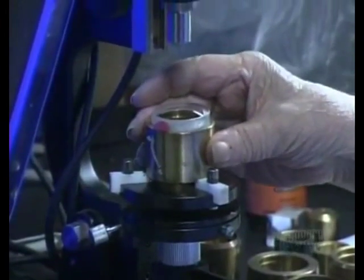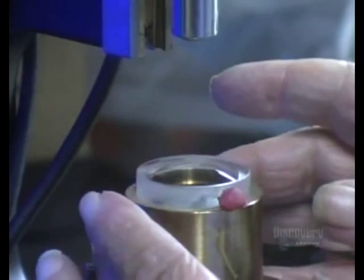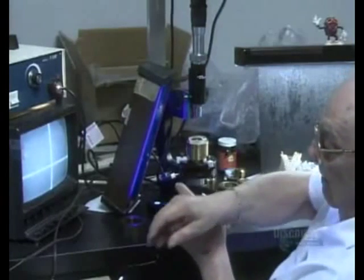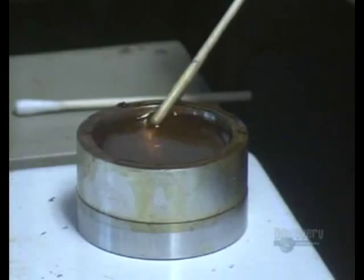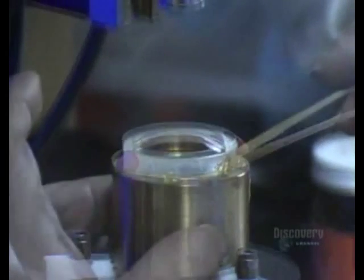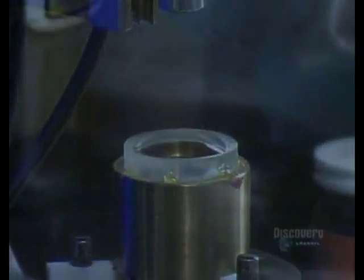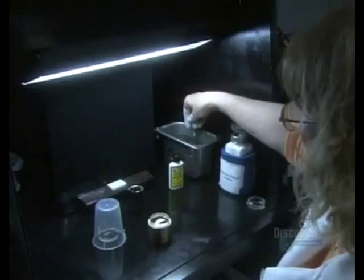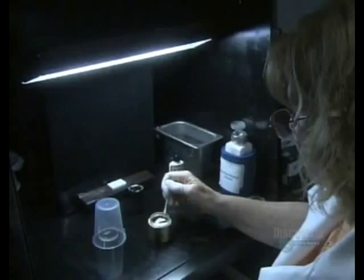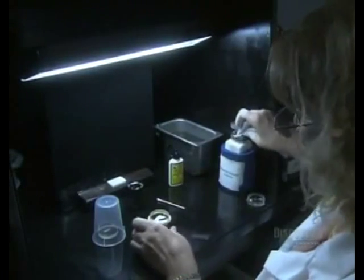Then the convex lens goes to another technician who places it in a holding device. He looks into a microscope and adjusts the position of the lens until it's optically centered. He uses wax to keep the lens from shifting in the holding device, and they give the lens another cleaning. Each one must be absolutely spotless before proceeding to the next step — otherwise, dust particles could become trapped within the optical system and affect image quality.